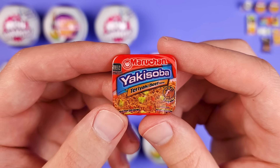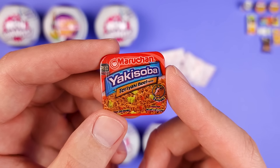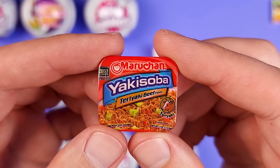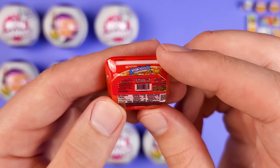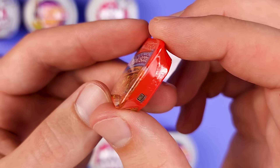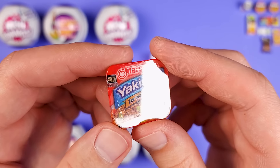Now this is what I'm talking about — the Maruchan Yakisoba. We got the teriyaki beef flavor. If you've never had these, you need to give them a try. I absolutely love them. I do prefer the chicken flavor, so you should give that one a try. I definitely recommend it. A very special friend introduced me to these, and ever since I have not looked back. Every time I have a cheat day, I grab two or three and make them all at once, put them in a big bowl. As a miniature, it is spot on — there's absolutely nothing wrong with it. Good job, Mini Brands. So far, I'm really delighted with this series.